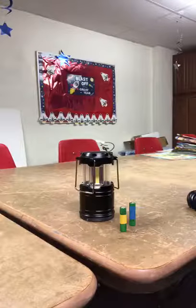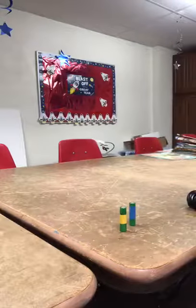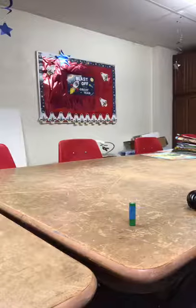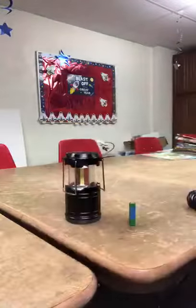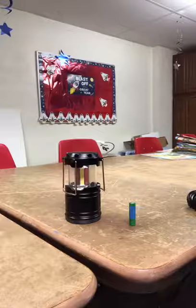Hey, it didn't light, did it? Okay, well what we'll do next is put in your battery. Okay, see your battery's in. Nope, didn't work yet, did it? The light's not on.